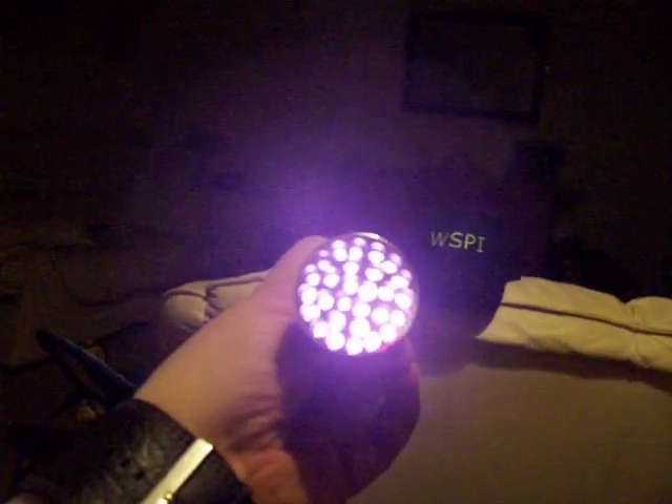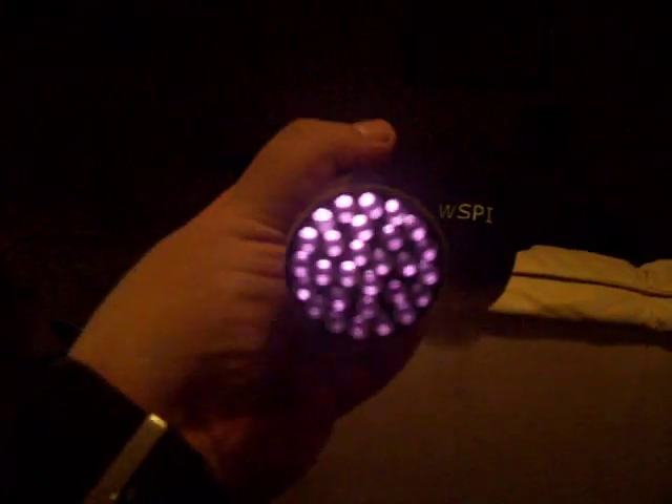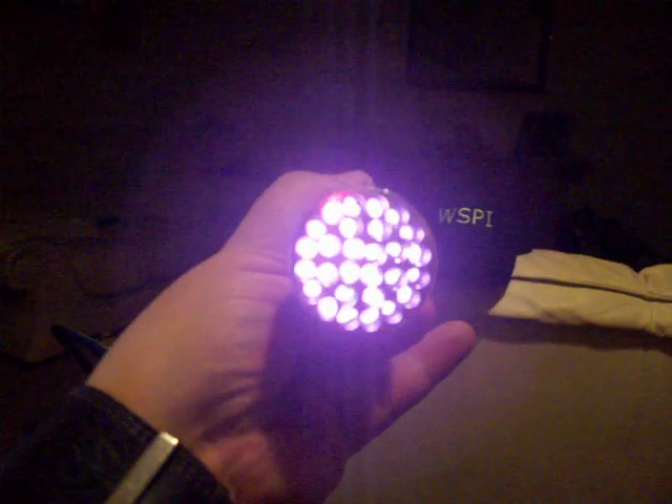Look at that — there are plenty of infrared illuminators. Now this obviously isn't an infrared camera, which is why it's not picking it up brilliantly, but it's still very bright.